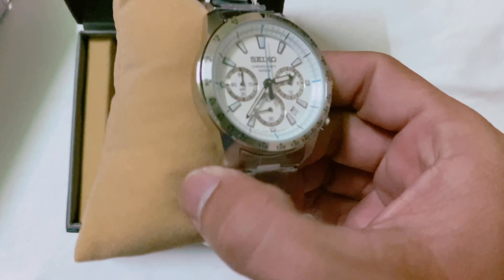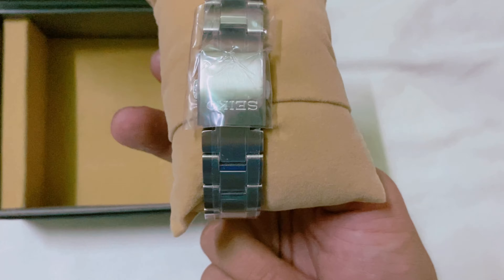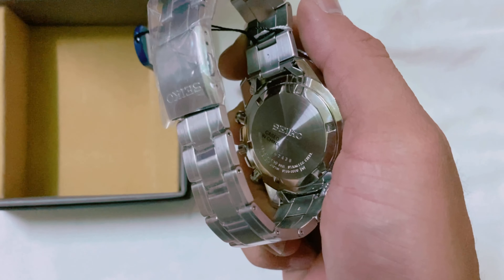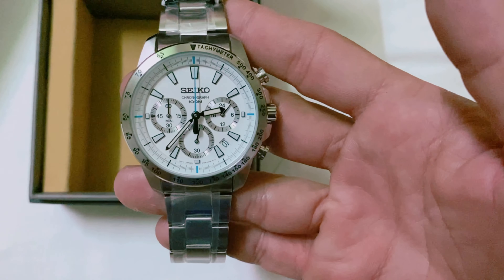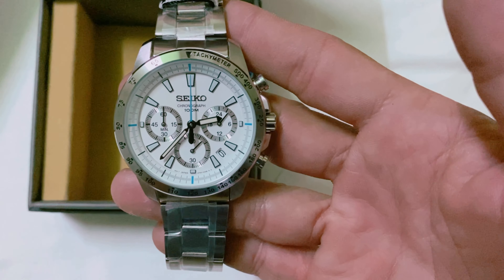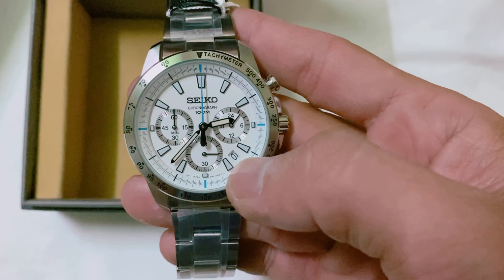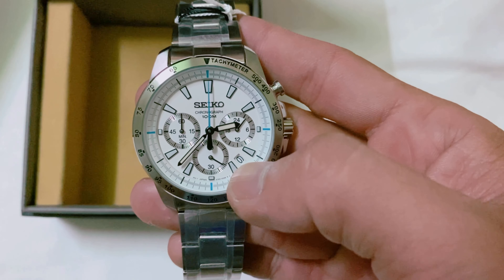Nhìn rất là cứng cáp. Con này có ba cái nút. Cái sau nữa, anh chị em thấy không, nó còn cái bọc của cái vỏ cao su nữa. Cái dây là dây cao su luôn. Đây là cái nắp lưng của nó. Con này em xin giới thiệu anh chị em là nó chống nước là 100m. Tức là chống thấm nước trong lòng 100m. Nó có những chỉ số, có cái cỡ: 20 giữa 25. Nó có hiển thị ngày nha anh chị em.